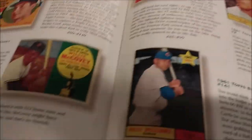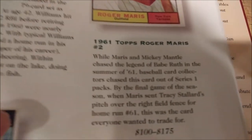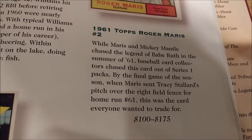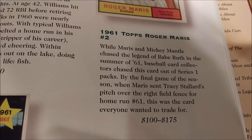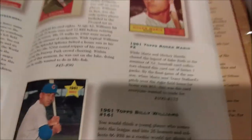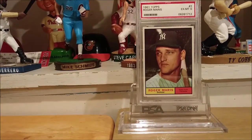Let's move over to the book — it's been a while since I did a video for this set. I think I'm completed with both of these pages. Here it is: the 1961 Topps Roger Maris, card number 2. While Maris and Mickey Mantle chased the legend of Babe Ruth in the summer of 61, baseball card collectors chased this card out of Series 1 packs. By the final game of the season, when Maris sent Tracy Stallard's pitch over the right field fence for home run number 61, this was the card everyone wanted to trade for. Just a classic card, a classic year — one of the great baseball seasons of all time. The M&M boys chasing Ruth head to head that entire season. My favorite baseball movie of all time is '61*, based on this classic season.